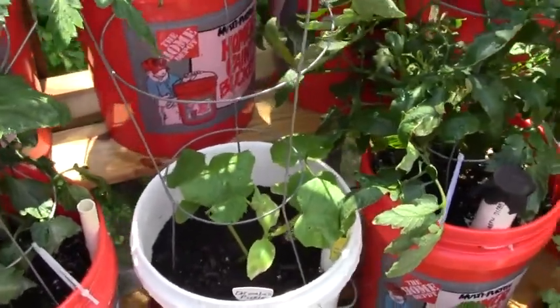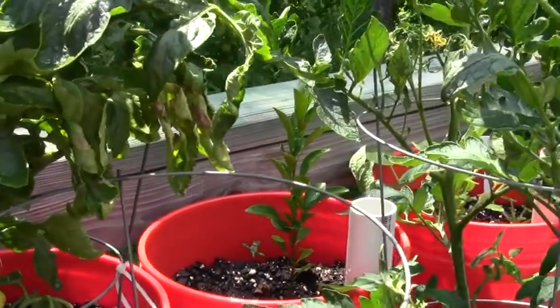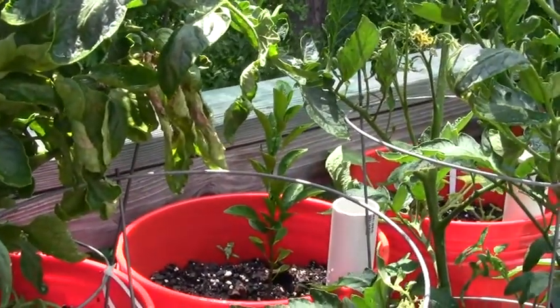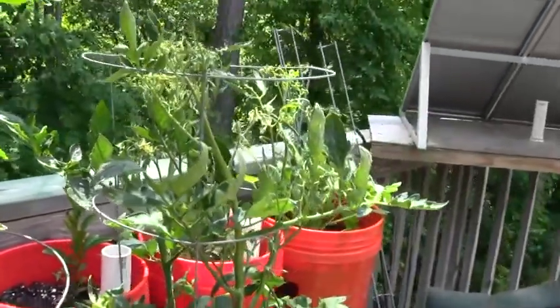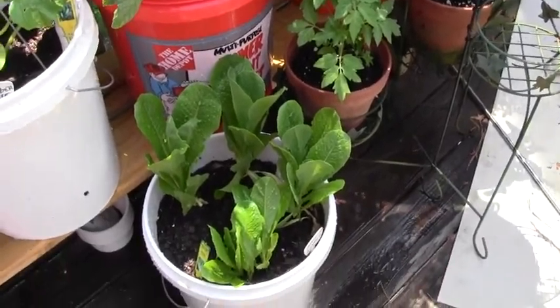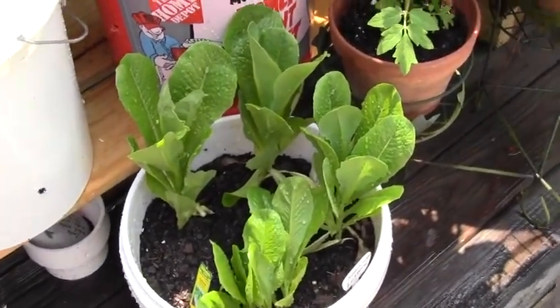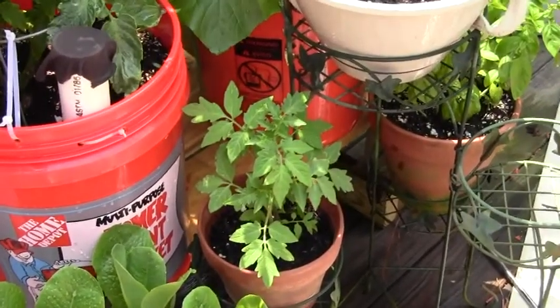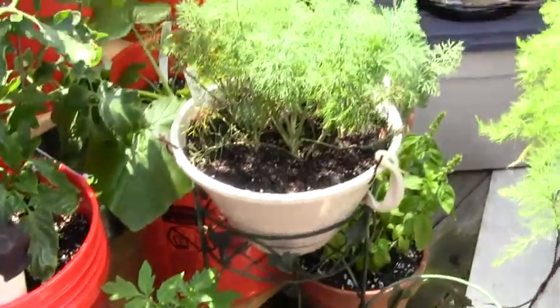Here's some cucumber pickles. Hiding way back there in the back is the lime tree, and he's doing pretty good. More tomatoes — yeah, we got a lot of tomatoes. Some romaine lettuce. The lettuce is doing good in the bucket, it's been watered down. Just planted this new early girl that came from seed. Here's some dill.